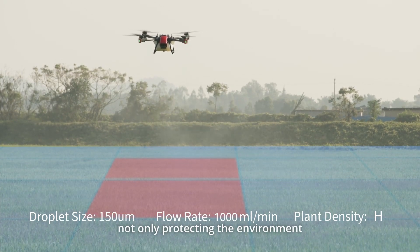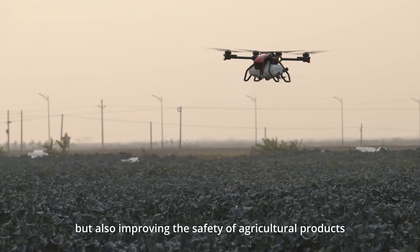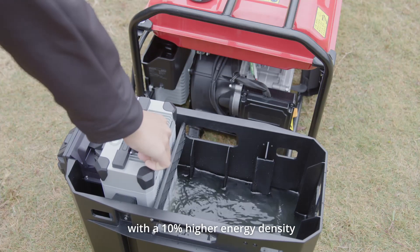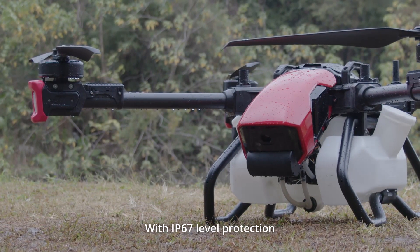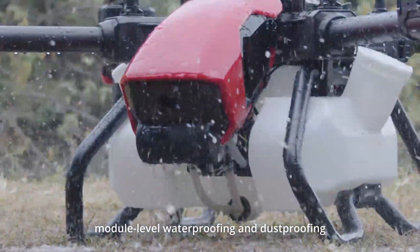Not only protecting the environment, but also improving the safety of agricultural products. The new intelligent supercharged battery with a 10% higher energy density only takes 11 minutes to recharge in water at high speed. With IP67-level protection, module-level waterproofing, and dustproofing, the P-Series can be washed directly and is more resistant to pesticide corrosion.